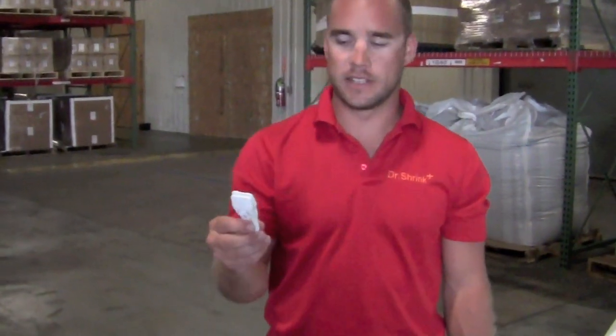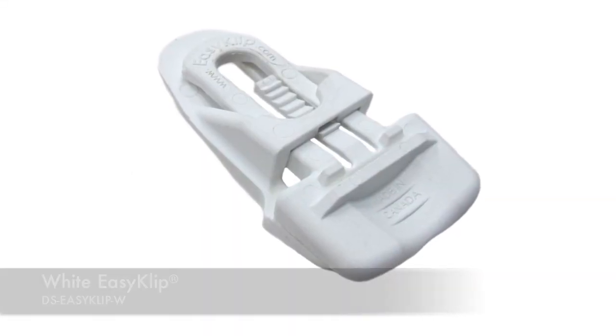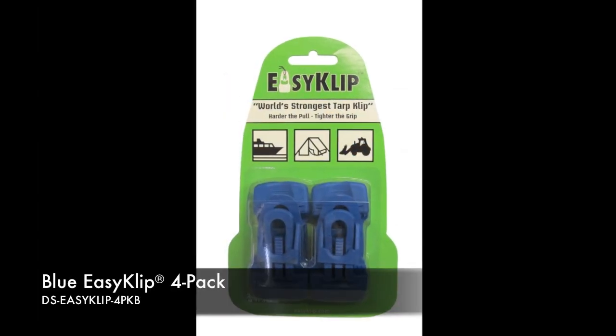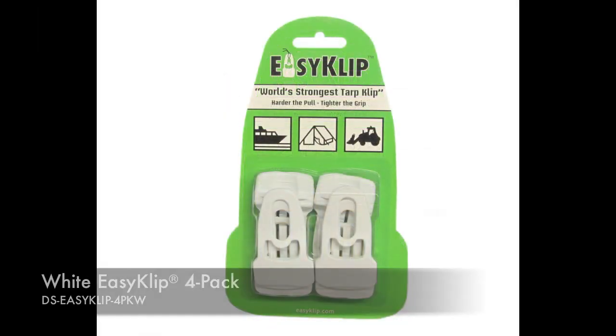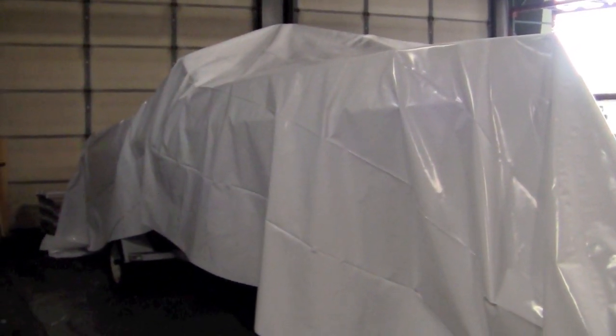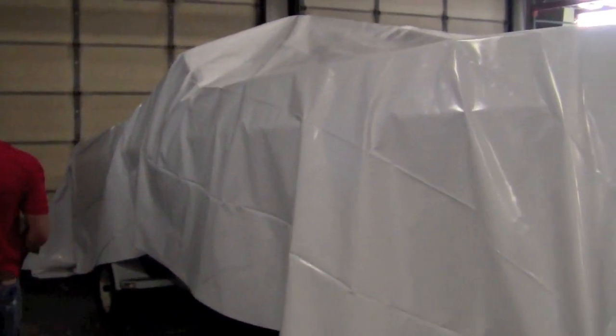Hi, I'm Nate with Dr. Shrink. Today I'm going to show you guys how to prepare to use and install our new product called the Easy Clip. Easy Clips are available in white or blue and can be purchased individually or in four packs. The purpose of the Easy Clips is to temporarily secure the shrink wrap onto a boat or any other type of shrink wrap job while outdoors. This can reduce labor and make any shrink wrap job a lot easier.